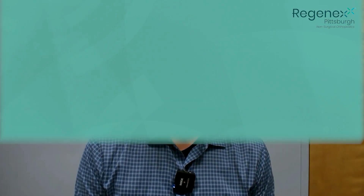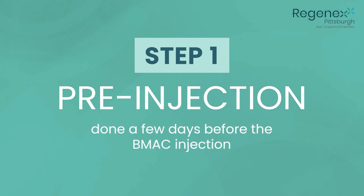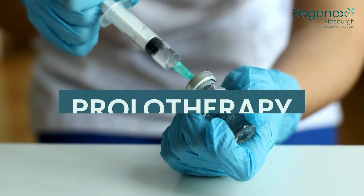The BMAC procedure is actually a three-step process when we're doing the entire procedure. The first step is a pre-injection which is done a few days before we actually inject the BMAC, and that's done with a solution we have on our shelf called prolotherapy.